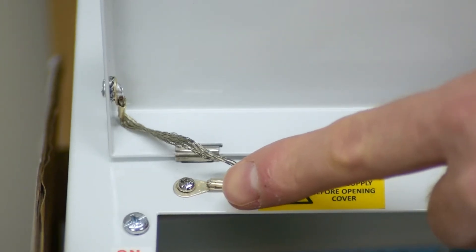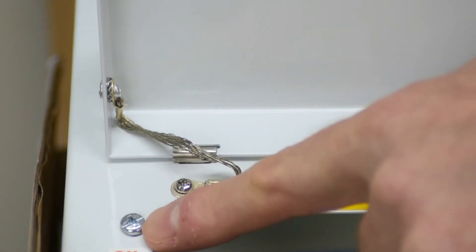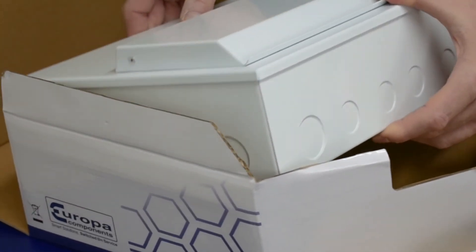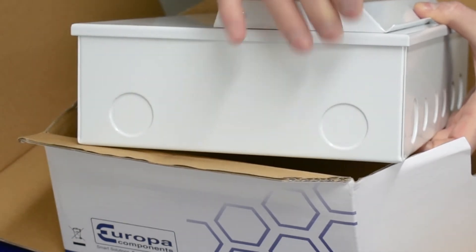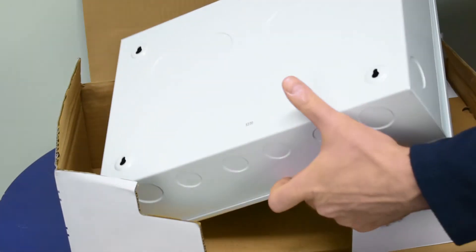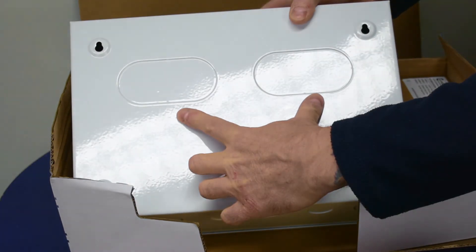Sentinel features an earth-bonded lid and captive securing screws. Two 32mm and 425mm knockouts are provided on the top and bottom of the consumer unit. Two additional 32mm knockouts are provided on both the left and right-hand side, and the rear features two large knockouts suitable for installations with buried or concealed cables.